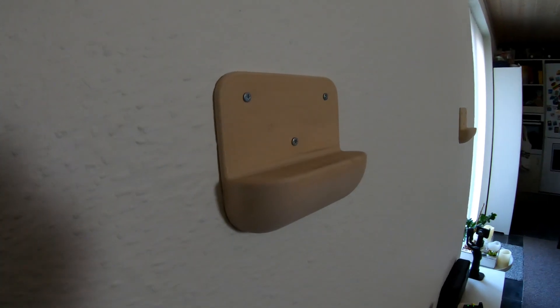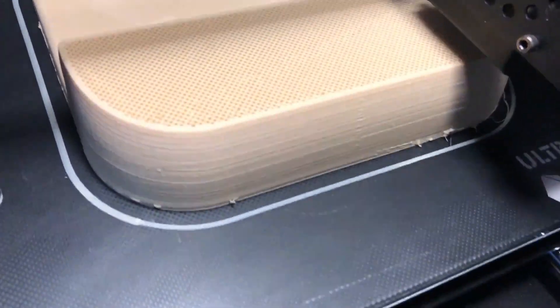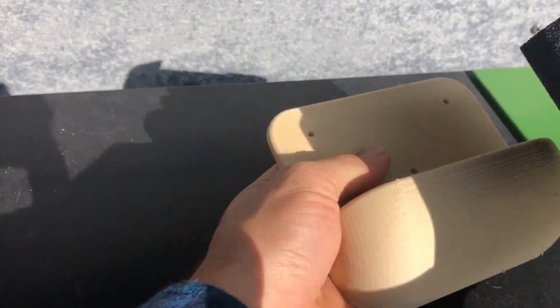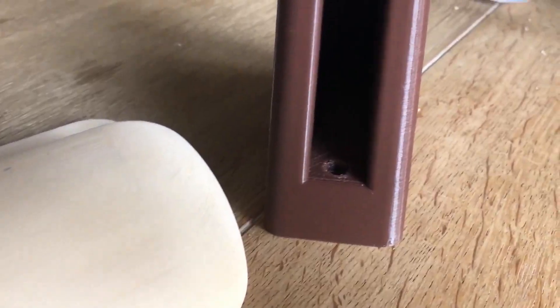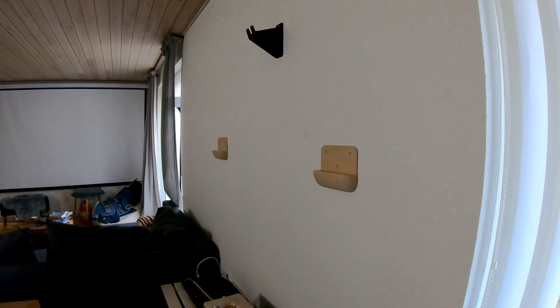The tire rests are more to protect the walls from getting black marks — they will not hold much weight, therefore I filled them with about 30% infill. I used dark brown PLA filament from company AU for the pedal holder, and wood filament for the tire rests.